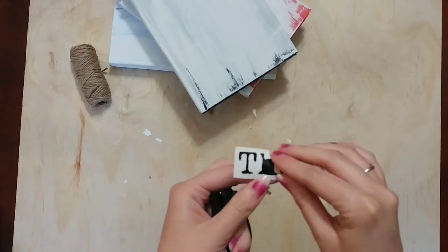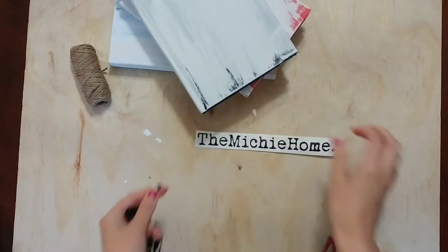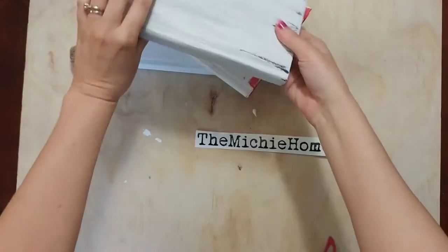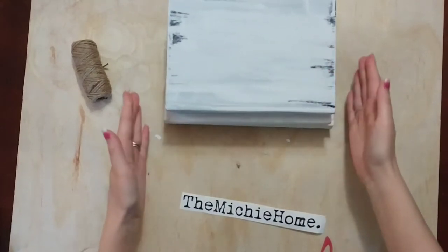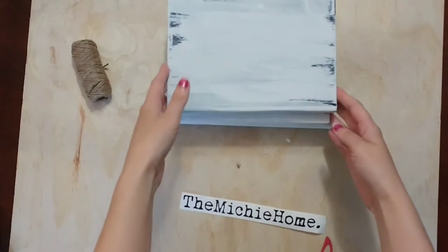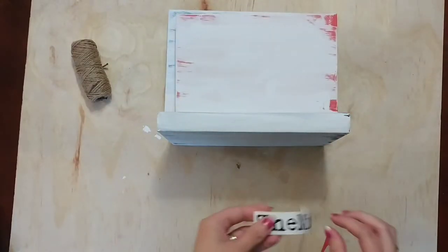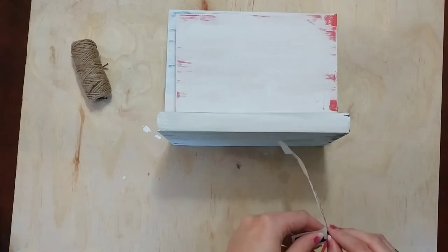I noticed you could see the inside edges of the book, so I probably should have painted those edges with chalk paint as well. If that bothers you, make sure you do that step. I decided I was okay with it, so I just went ahead with placing my letters.